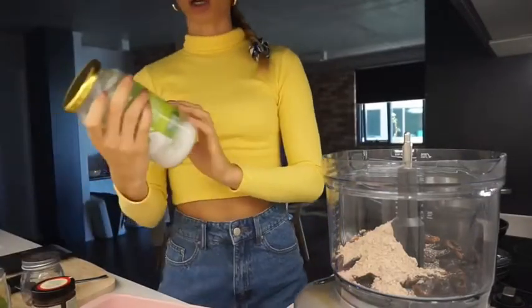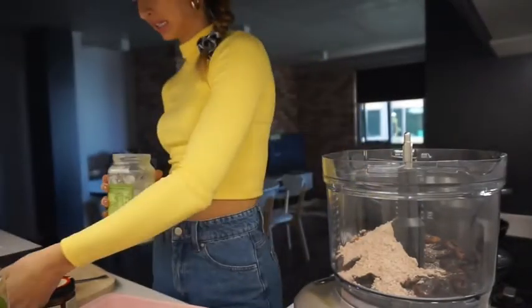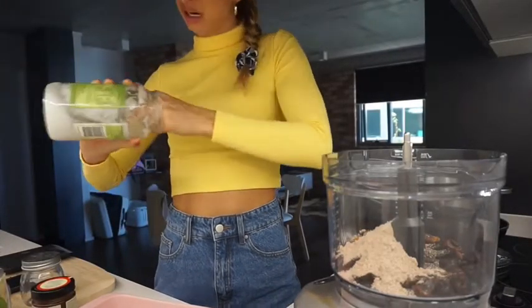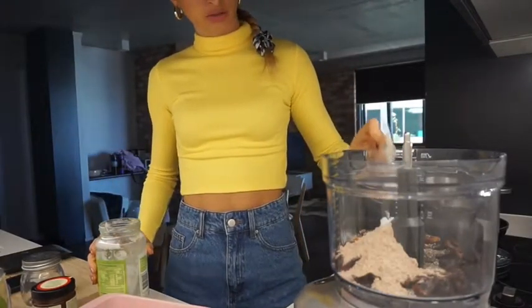Next we're going to add coconut oil. This is not the liquid version — it's dry. It helps mold everything together. I'm going to add one heaped spoonful of it to the mixture. This will help when they're trying to set because it will freeze it all together.